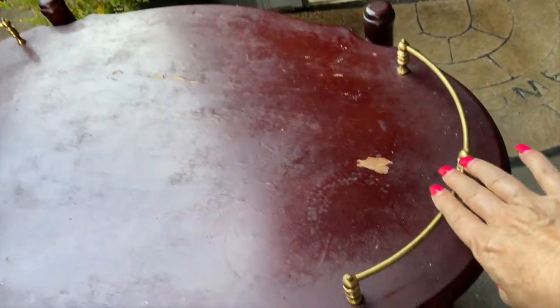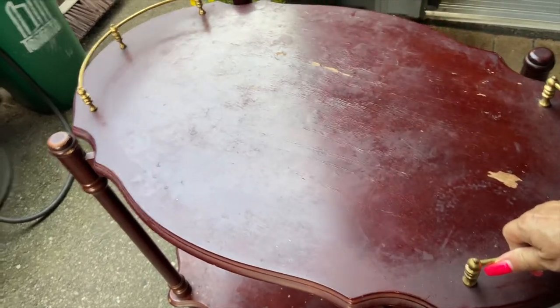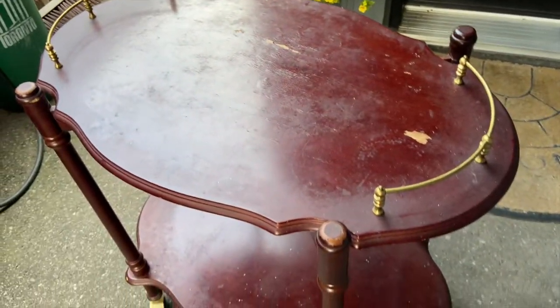I love that it has this little gold accent here. What I think is so neat is that the top tray comes off. I love that there is a lot of damage here, so I'm going to really have to sand that down. There's some bubbling - it looks like somebody might have put a plant here. For 15 bucks I couldn't go wrong.